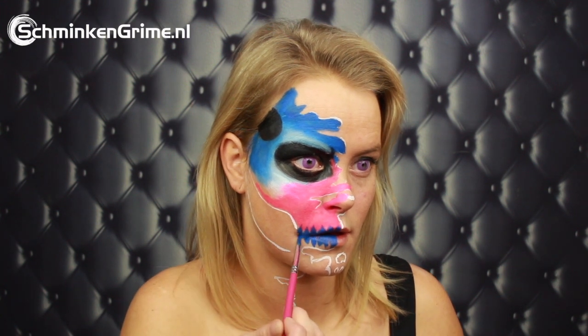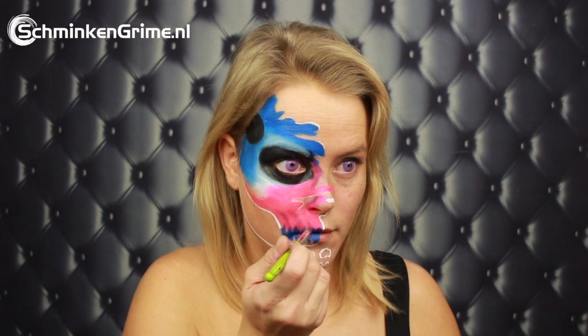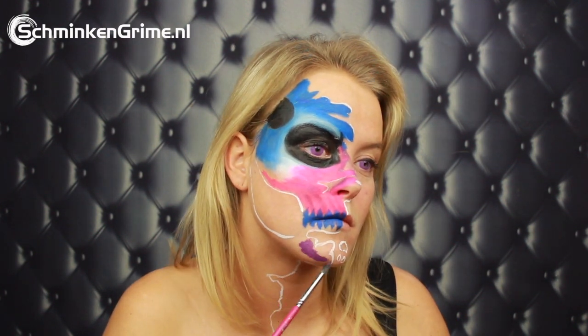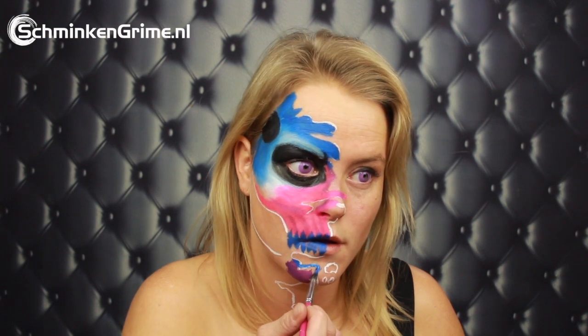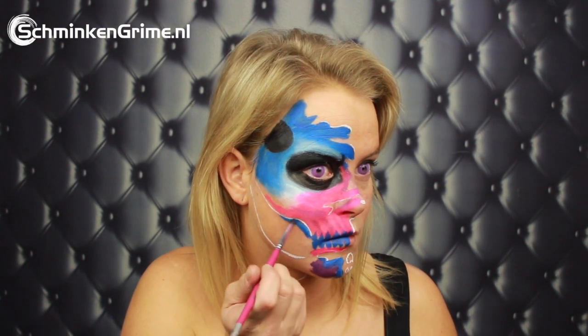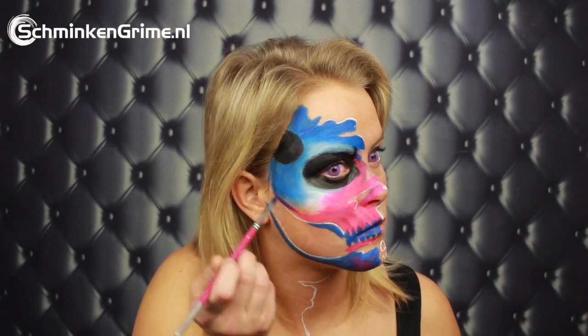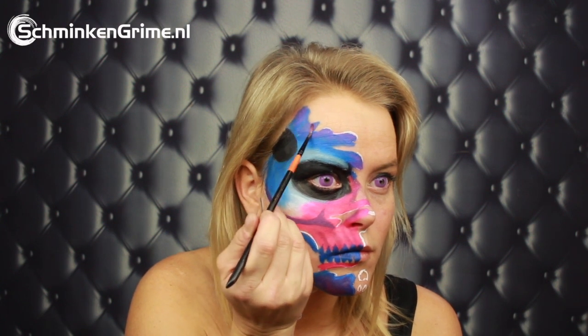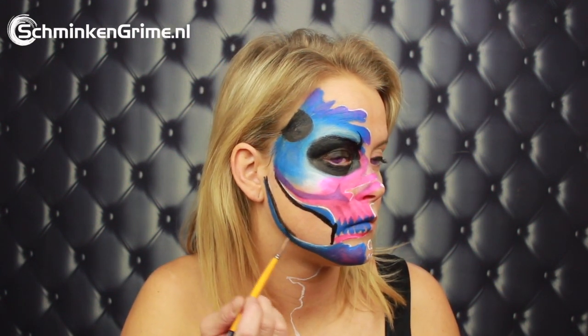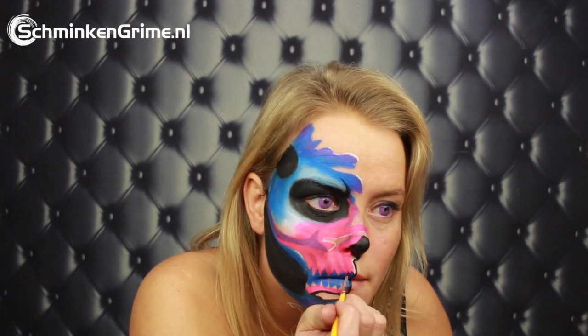Once that is on there, she has a new guideline to follow and creates some shadows in the pink part. The color she uses to create the shadows in the pink is just a dark pink eyeshadow by Ben Nye — that will also be in the description box down below. Then back to the blue again and also some purple. The big spot on her cheek is going to be entirely black for now — this black area creates some depth — along with a black outline for the teeth.